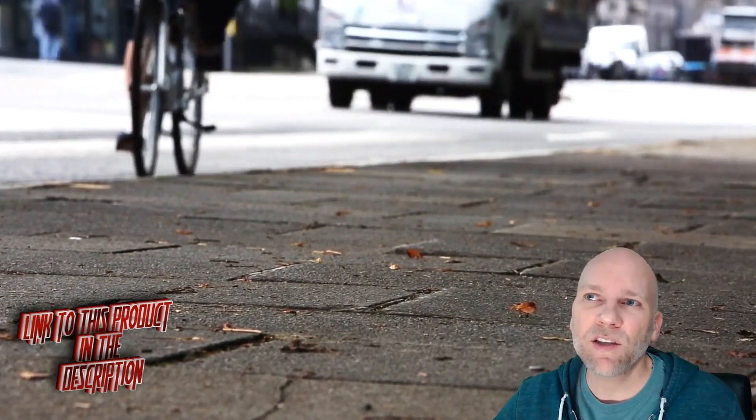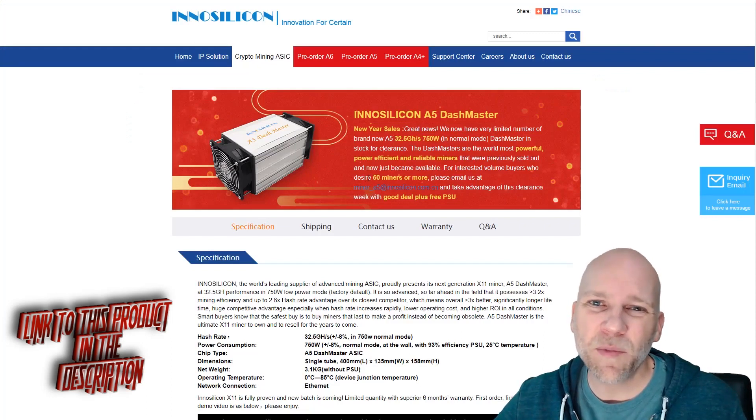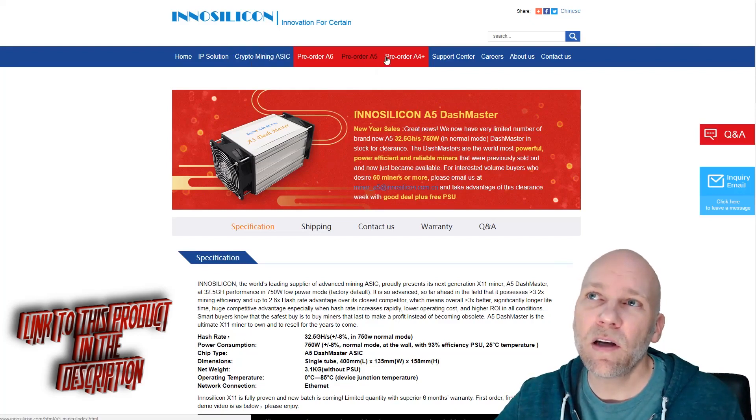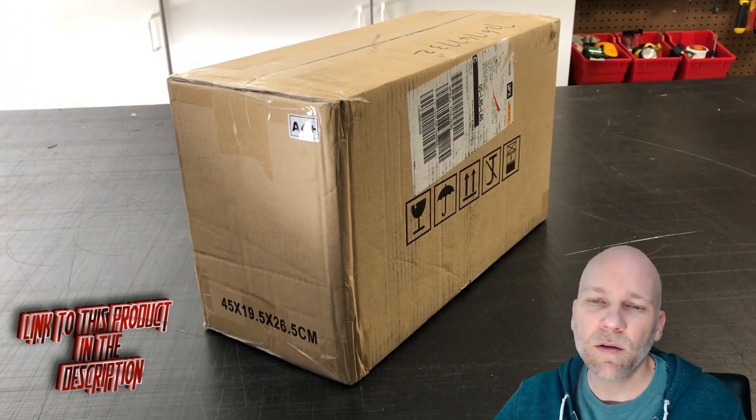I pre-ordered the A5 dash miner, and it was about two and a half months late, which ruined the whole profitability of the machine pretty much. So to make up for the loss, they sent a new A4 Plus Litecoin miner. So let's get into it.